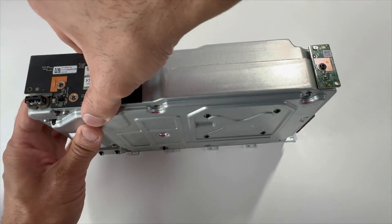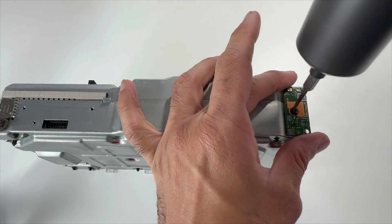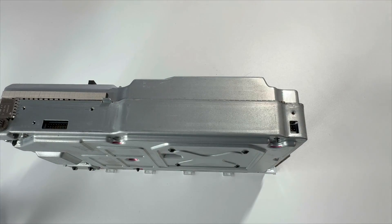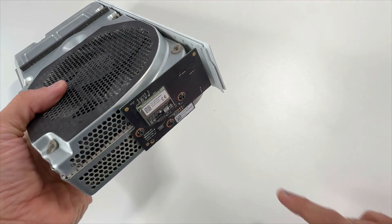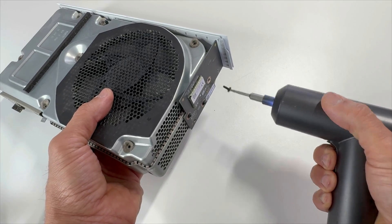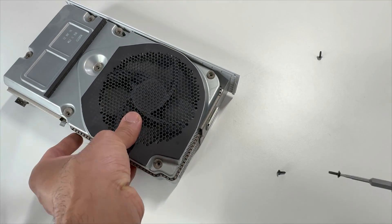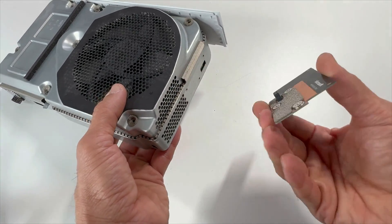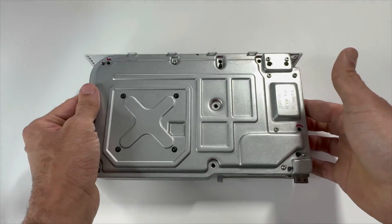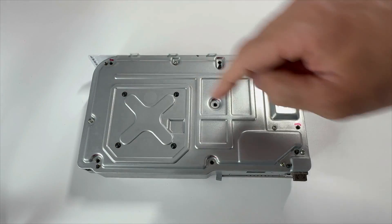Slide it out, take out this screw and take out the power board. We'll be removing all the silver Torx T10 screws and four black Torx screws here.